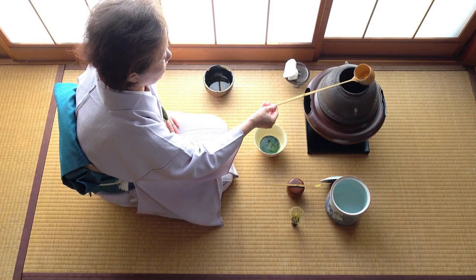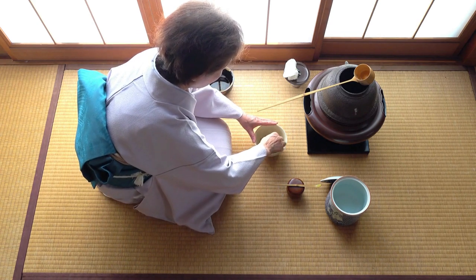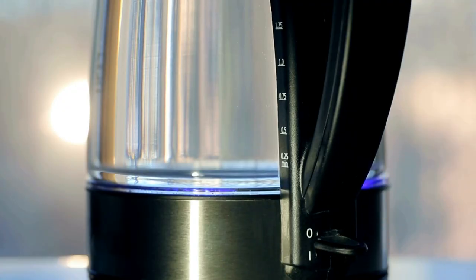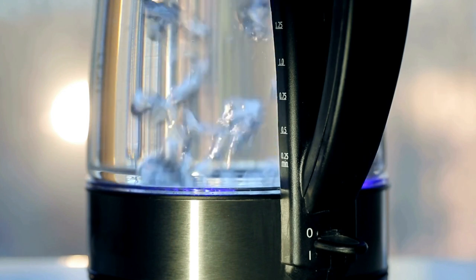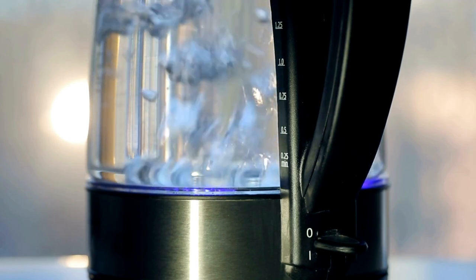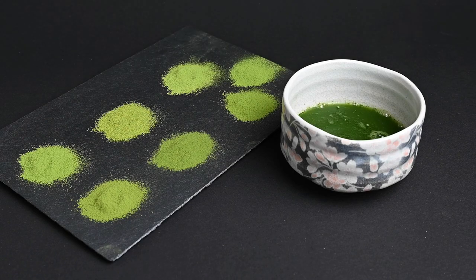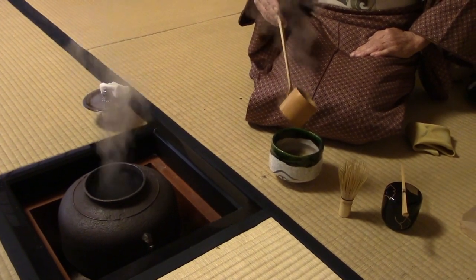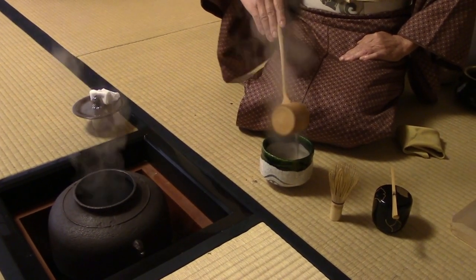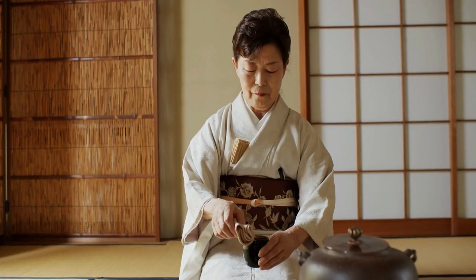If you invest in only two matcha tools, it should be the whisk and the bowl, but there are a few other matcha accessories you may want to have. The first one is the water heater. While you can use a stove to heat up water, it's much easier with an electric kettle. This can heat water much faster, and some modern ones can even be set to certain temperatures, so you can prepare matcha at the perfect 60 to 70 degree temperature. In the tea ceremony, the tea master will use the kama, or iron pot, to heat up the tea water. This is one of the least practical matcha tools for home use, because it is quite large, expensive, and difficult to use.